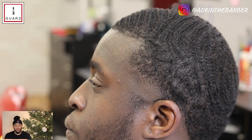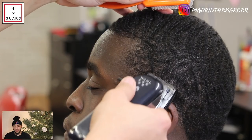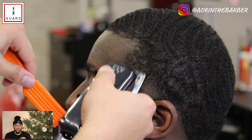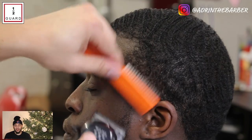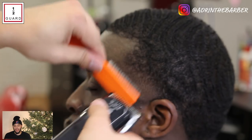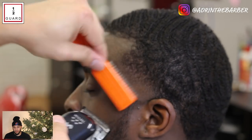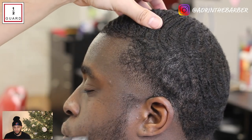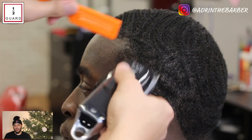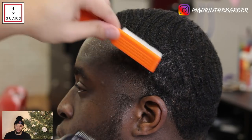After I work those clippers from closed to all the way open, I'm going to take my half guard on my Wahl Seniors, close them all the way, and use the same technique to blend this into the top of the hair. Most of the time when I'm working in those small spaces I'm just using the corners of my clippers. If I try to use too much of my blade it's way too easy to raise that fade higher than I want it. So pay attention — I'm just using the corner to clip it, those last three or four blades on each side, just knocking out little spots.